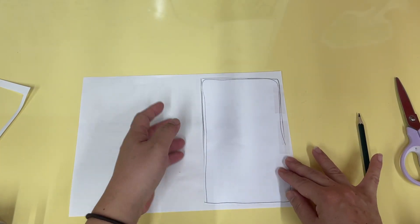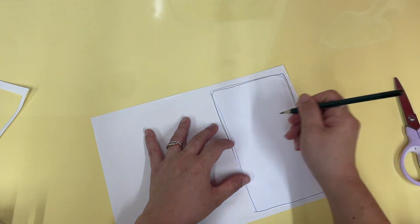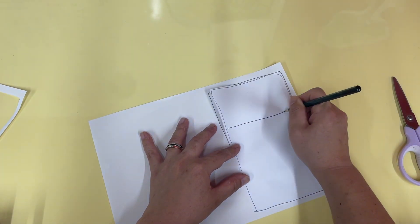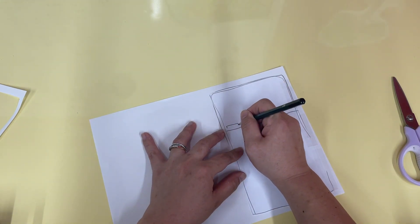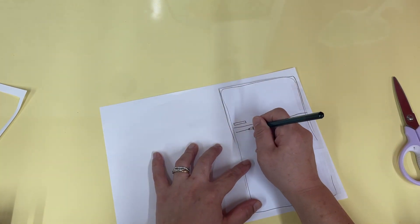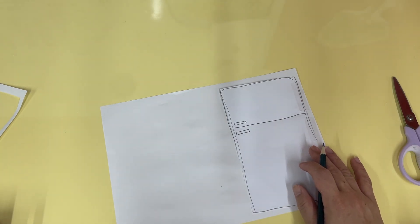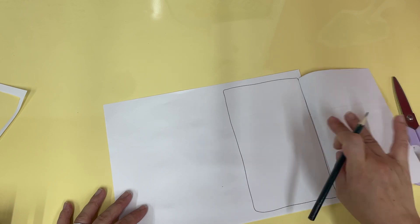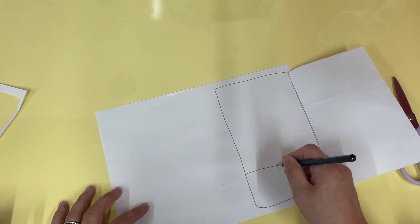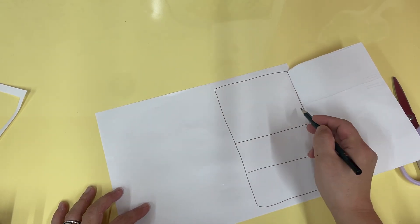One, two, three — there you go! Now look, you can open it! Wow, at the top of your fridge you're going to draw shelves. Now inside the fridge you're going to draw some shelves — one, two, maybe three — there you go.